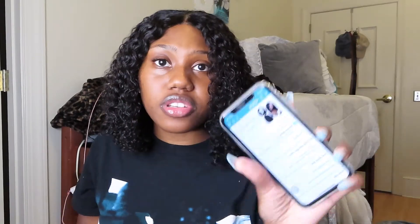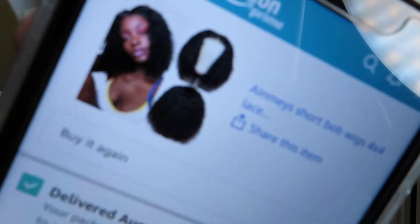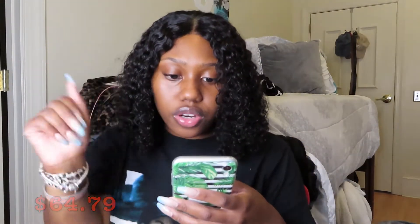Let's hop straight into it. This is the wig on Amazon right here — I don't know if y'all can see it clearly. I paid $64.79 for this wig. It's a 12-inch curly wave wig.